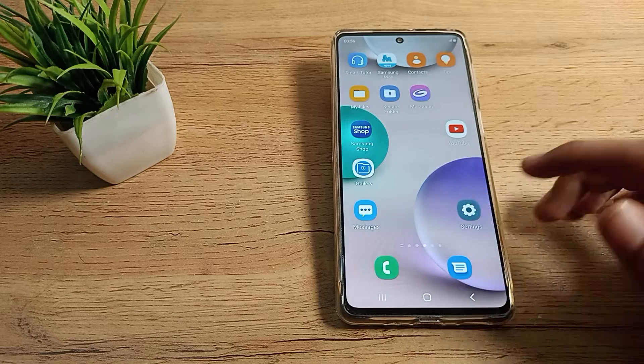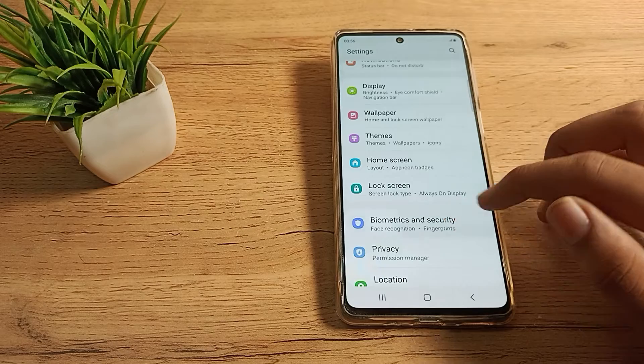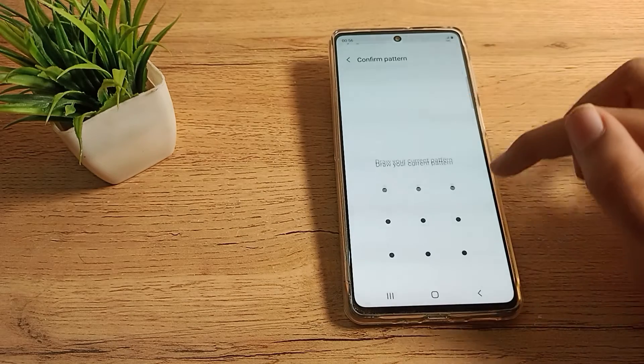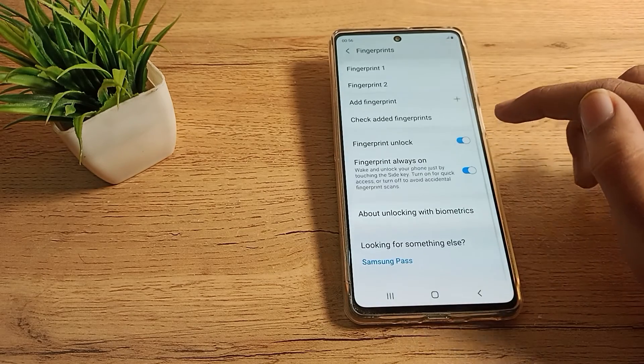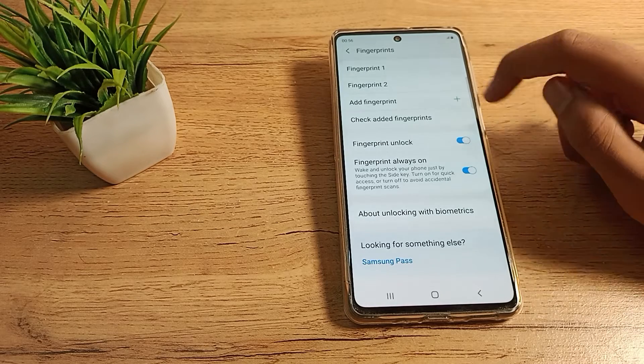First of all, open your phone settings and scroll down. As you can see, tap on Biometric and Security. Then click on Fingerprint settings and draw your pattern. Now, if you want to delete only the second fingerprint and keep your first one, here is how you can do that.